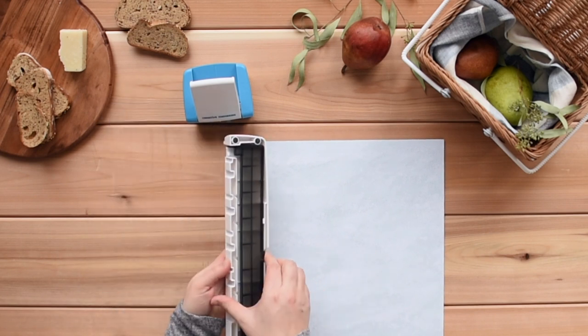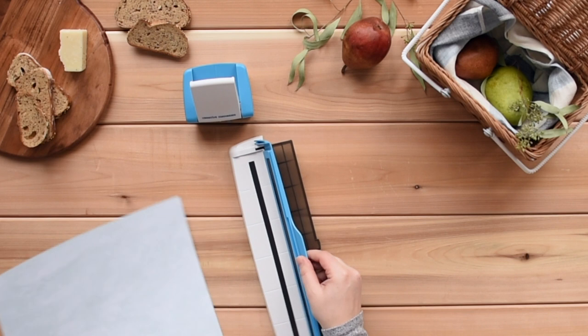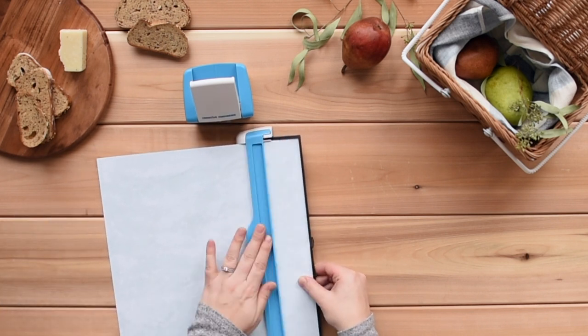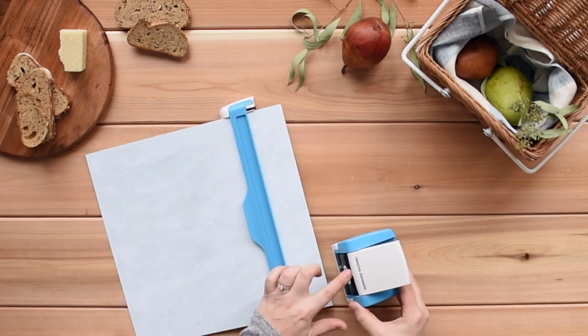With the bottom tray of the guide flipped out and clicked in place, lift up the blue arm and slide the paper under until it aligns with the edge of the tray. Then close the arm and flip the bottom tray back into place so the magnets hold the paper.